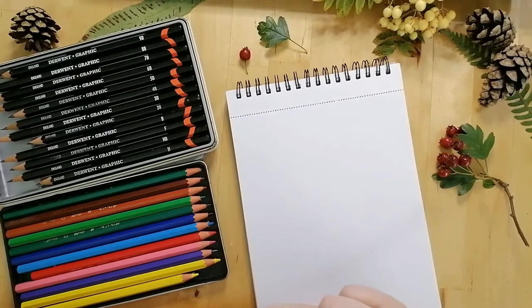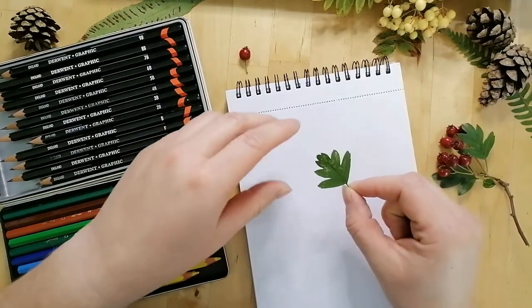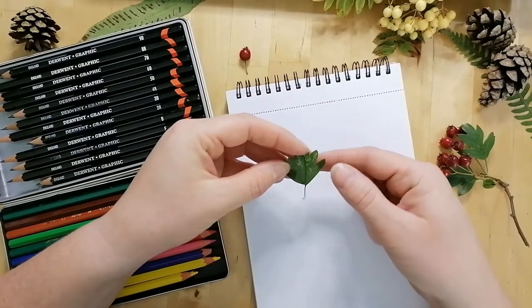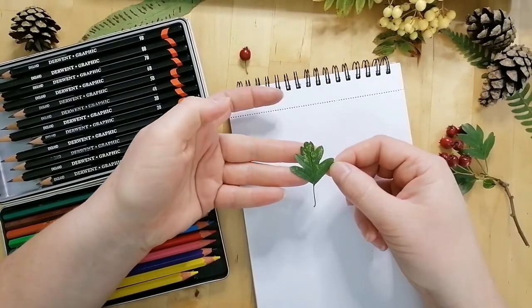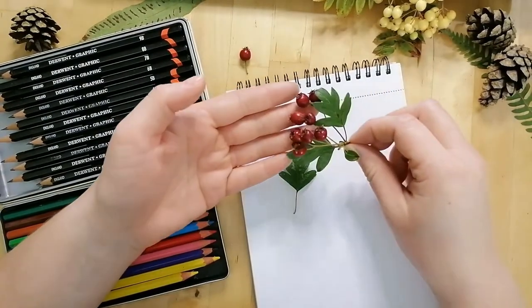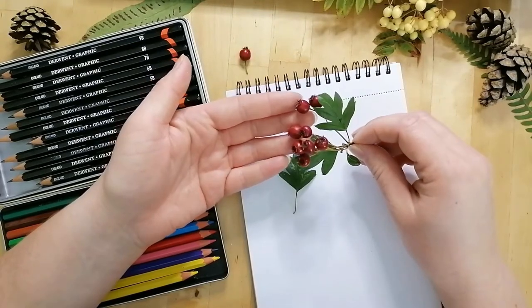There are a few rules for the drawing associated with nature journaling and I'm going to go through them one by one. The first step is to observe — this is really important. We're going to have a look at our specimen, which is the leaf of the Hawthorn tree, and this is the whole piece of the Hawthorn with the leaves and fruit as well.